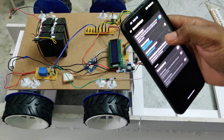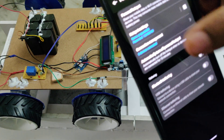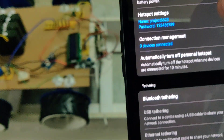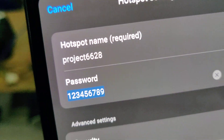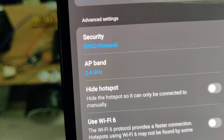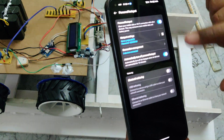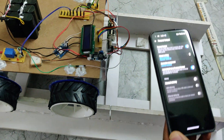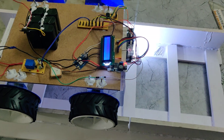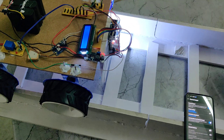Before the demonstration, first enable the hotspot on your phone. Go to hotspot settings and configure the hotspot name to 'project662H' and the password to '123456789'. The AP band should be set to 2.4 GHz. After enabling the hotspot and data, turn on the power supply. It will take 20 to 30 seconds for booting, and on successful boot you will see a welcome message on the LCD screen along with the buzzer turning on and off.